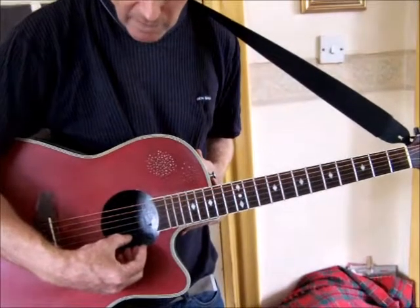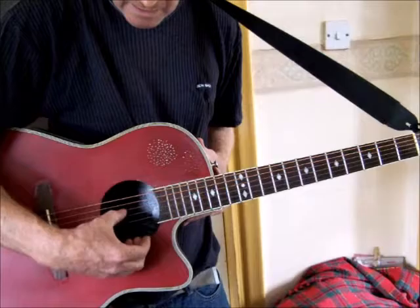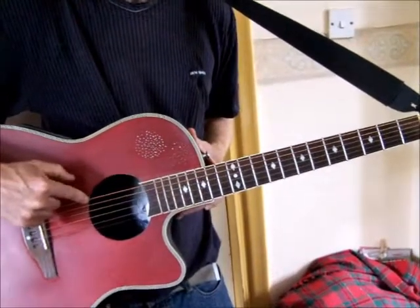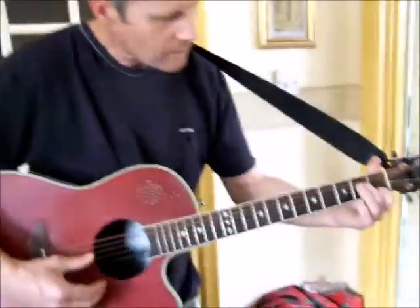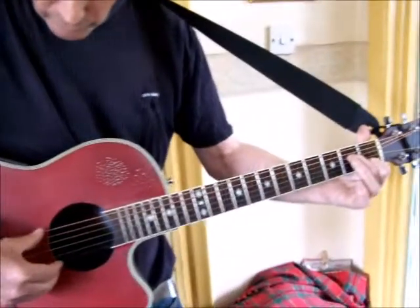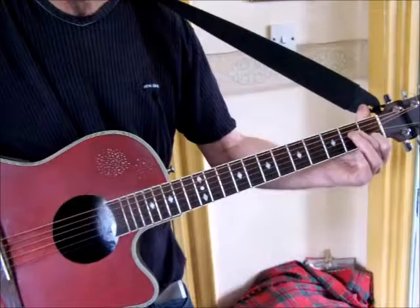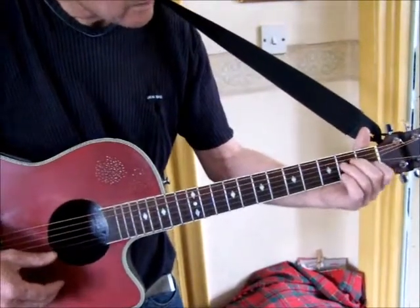All the other strings are normal tuning: E, B, G, D, A, and then the drop D. The first chord you need to play for Uncle Albert Admiral Halsey is an A7, and it needs to be strummed across the guitar to give it a drum - it's a rich chord. Then you slide the chord up to a D6-9.